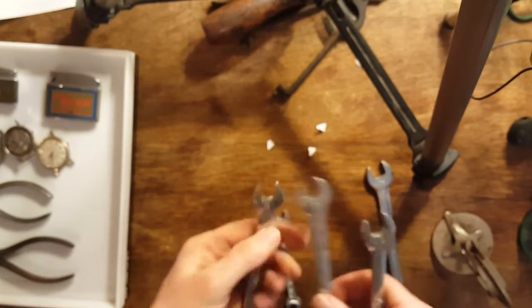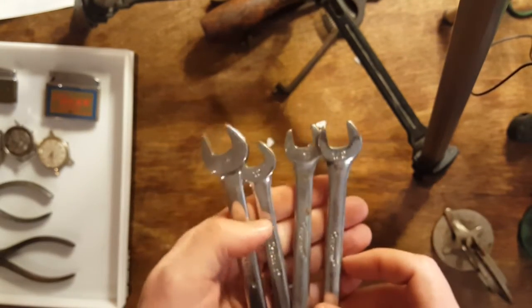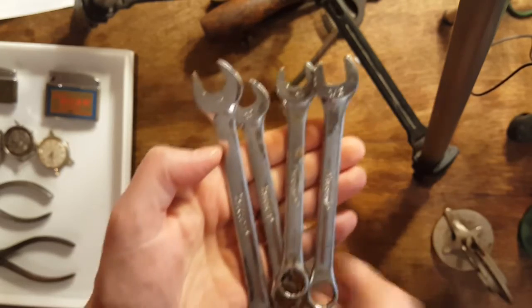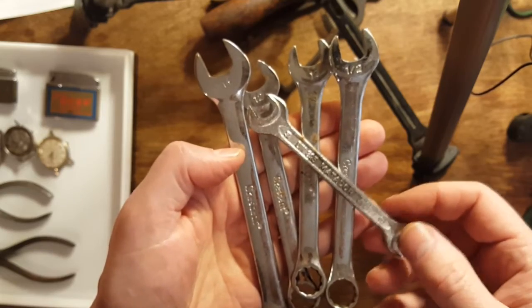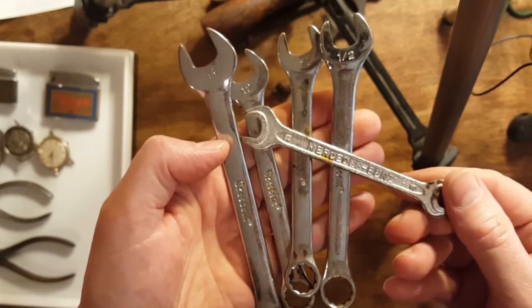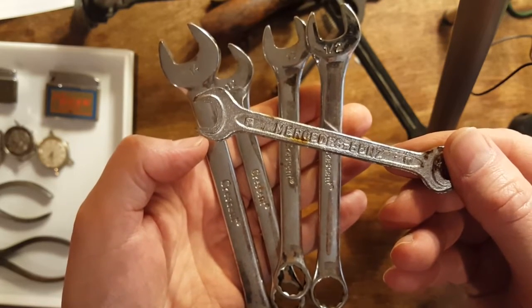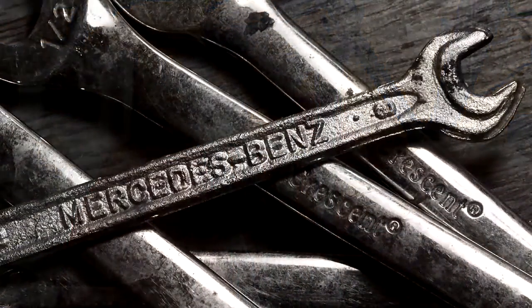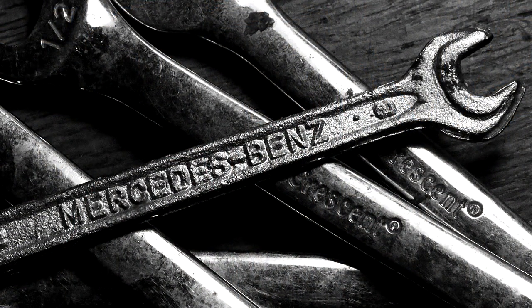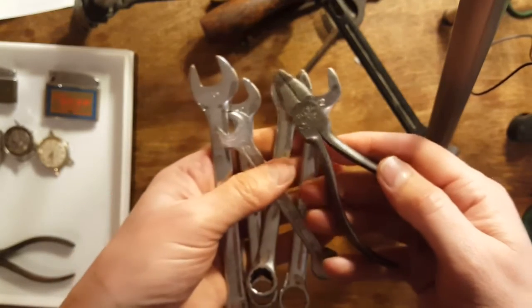Got this little set of crescent wrenches, and this is a little Mercedes — these bins — it looks like it's from a tool set that comes with the car. I think this little wrench would probably get around ten bucks by itself. So I got these and all of this for four bucks.